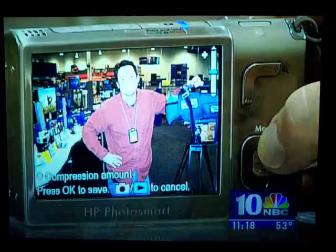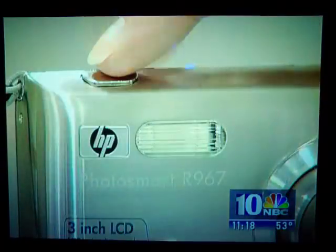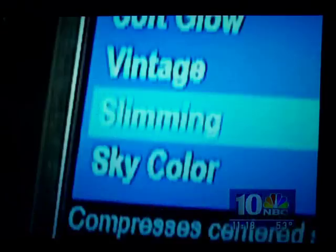How would you like to instantly trim the fat in your holiday photos? It's as easy as smiling for the camera with the new slimming feature on this Hewlett-Packard digital camera. This is before the slimming, and then we hit this. This only takes 10 pounds off. The camera works like most digital cameras — you simply take the photo, click under artistic effects, and then scroll down to the slimming feature.